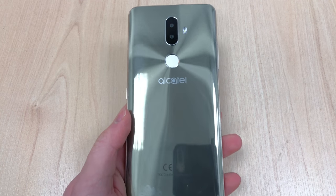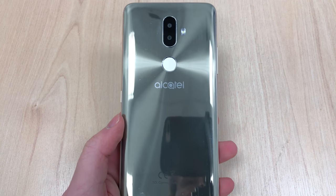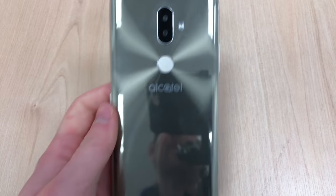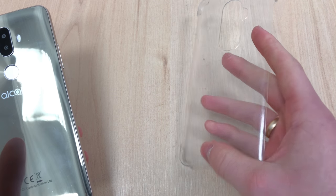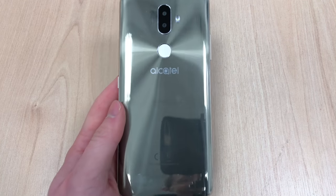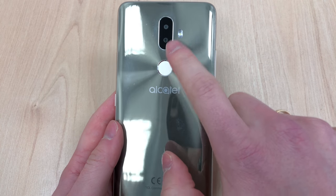Hey guys and welcome to another episode of Quick Expert Reviews. Today we've got an Alcatel 3V. Now usually I start the videos with an unboxing, however I didn't get the box with this unit. I did get the case which is supplied in the box if you buy the handset itself, so let's start.